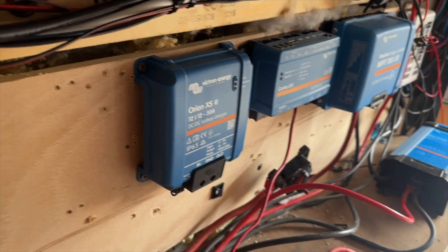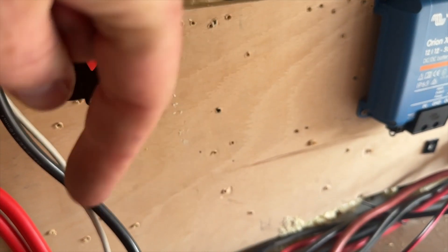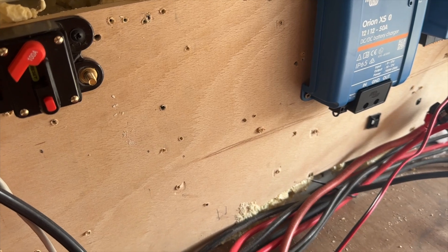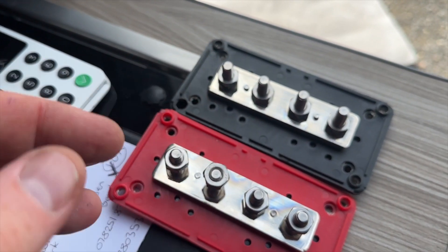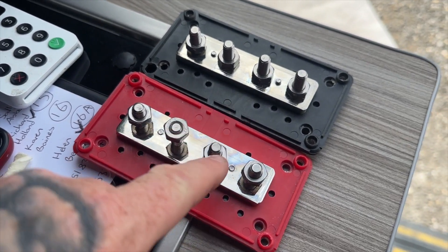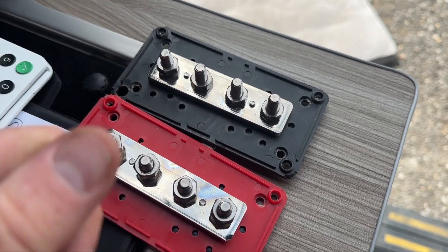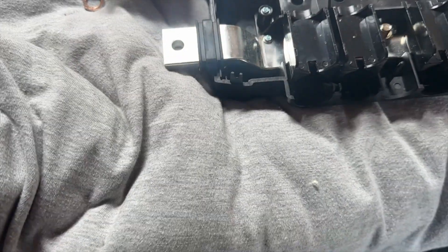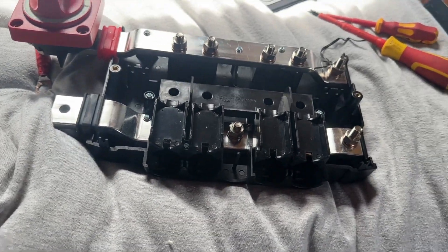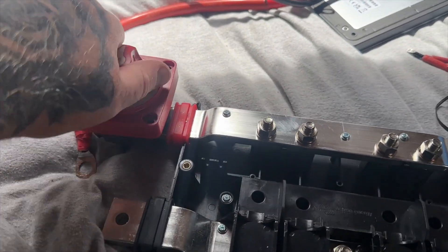Everything's disconnected. I've had to move the Victron XS and the Cerbo down in order to make room for the Lynx Power In - it's quite a big beast. The old bus bars are now removed; they have covers and are rated at 300 amps, but the new Victron one is rated at 1000 amps - a little bit of an improvement. Bye, old bus bars!